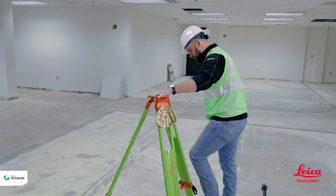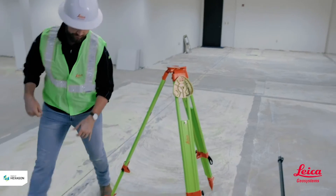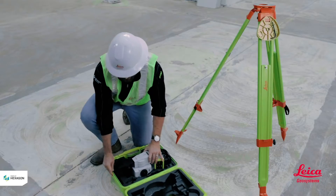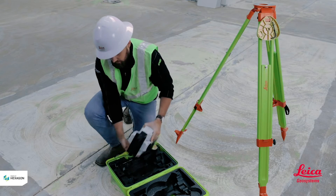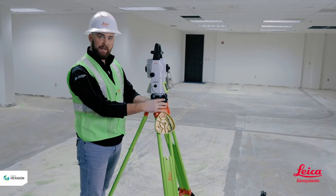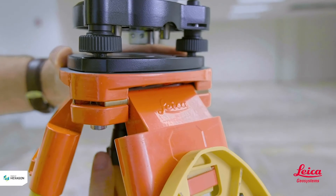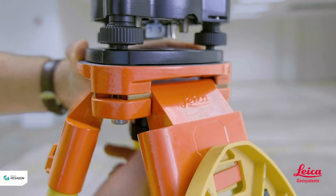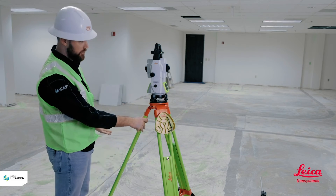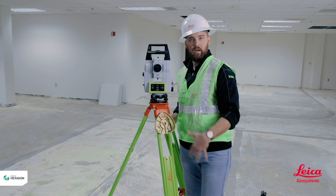Now that we have it set up, I've pushed in the feet on either side to make sure they're sunk in. I'll go ahead and place the total station on top. When I take the tool out I'm going to make sure I'm using both hands, gripping it right in the center, and then I'm going to place it on top of the tripod. I'm going to make sure the triangles of the tribrach — the bottom portion of the total station — are lined up with the tripod, then I'll reach under and screw it in, just hand-tightening it. I don't want to crank it and strip the threads.